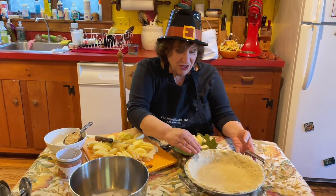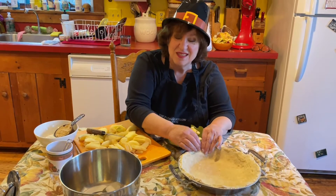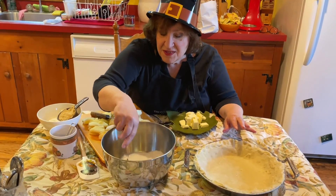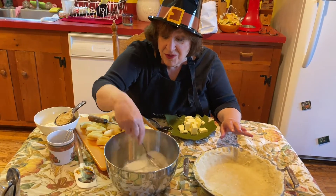I'm back. My pie shell is done. Does it look perfect? No, but it will taste delicious. This is a recipe called apple pie à la française — French apple pie — from my friend Jeannie,